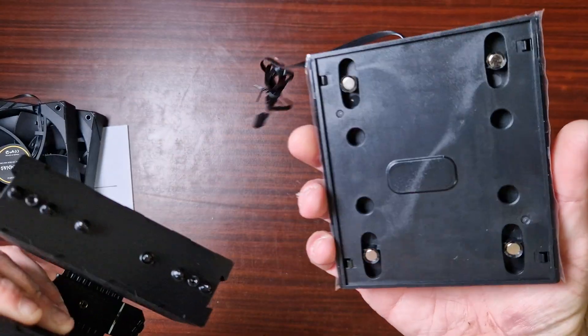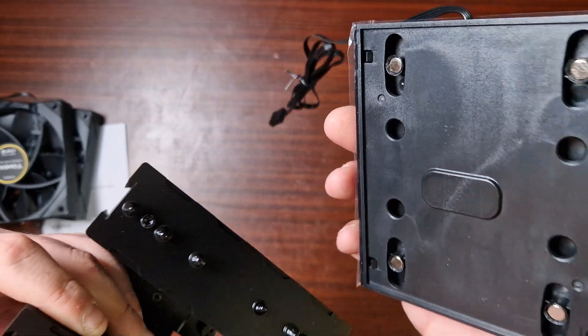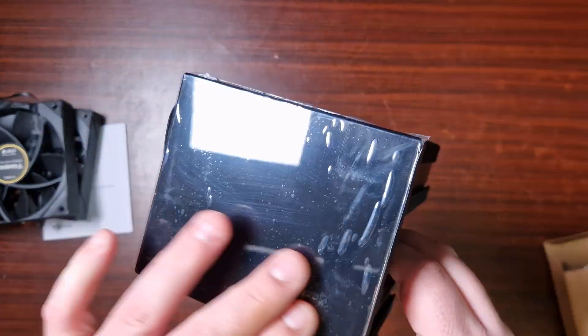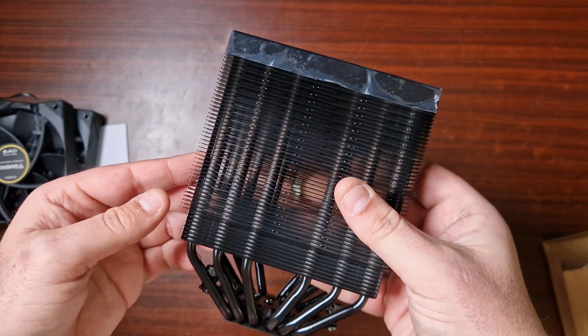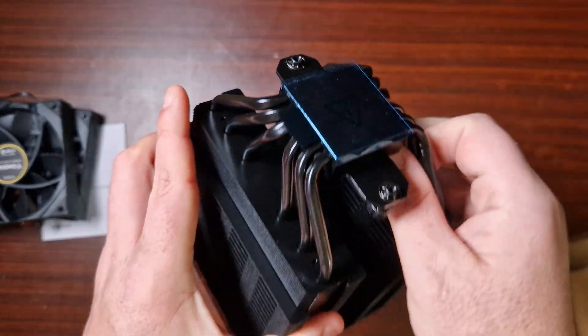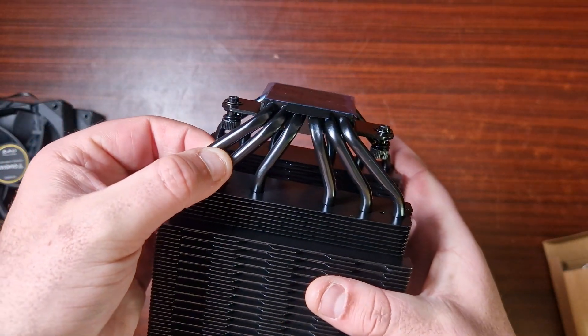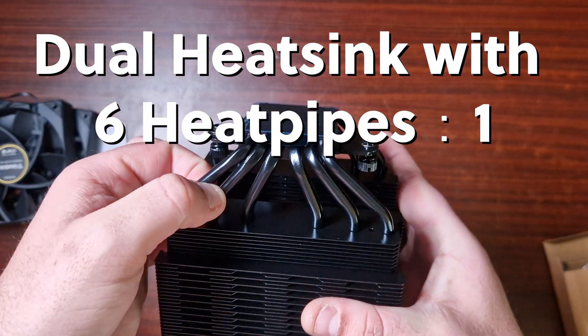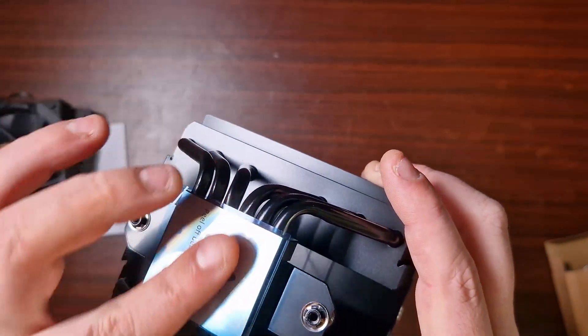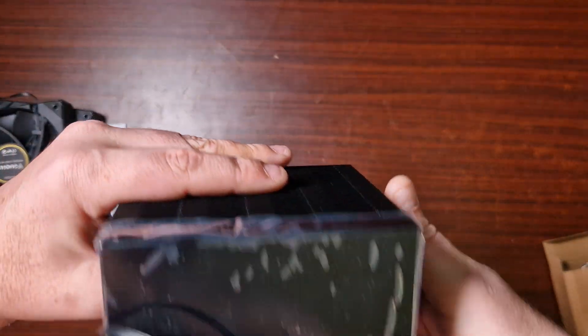There's the screen now — this should just come off. Yes, it's magnetized, which is very cool. I do like that — it's a lot easier because you can just take it off and you're done. It's got six heat pipes, which look like they're either six millimeter or four millimeter thick. And of course then you've got the base. Very nice.